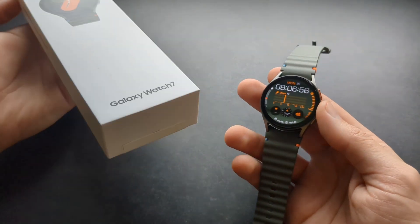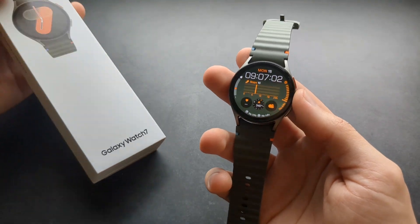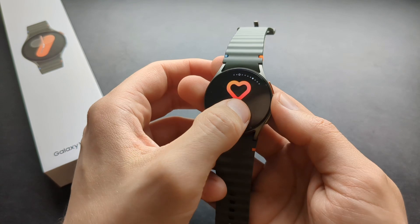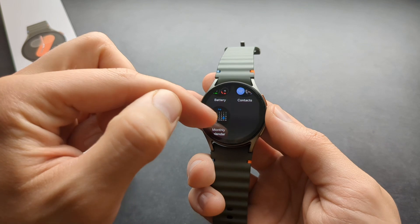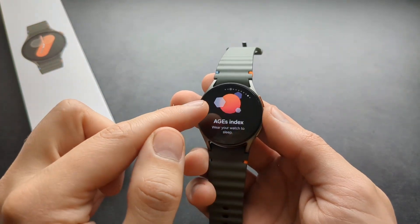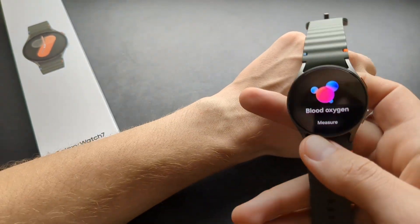Are you wondering if the new Samsung Galaxy Watch 7 can actually measure your blood oxygen level SpO2? Well, this watch can actually do that. If you go and check the tiles, scroll all the way down and click 'Add tiles,' search for the SpO2 tile — by default it's not added. This is what it will look like. To measure it, you simply have to place the watch on your wrist.